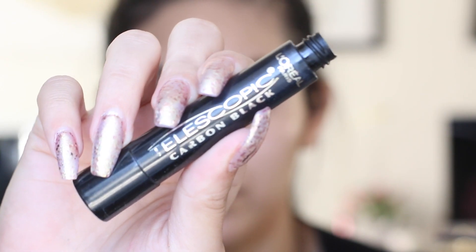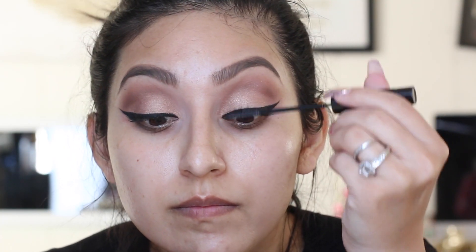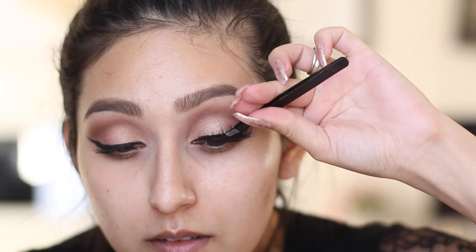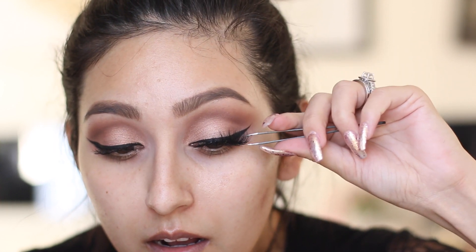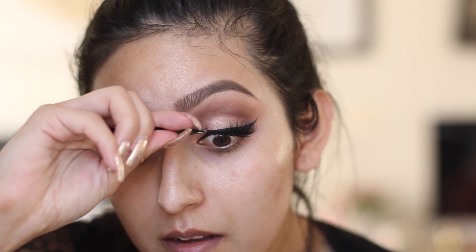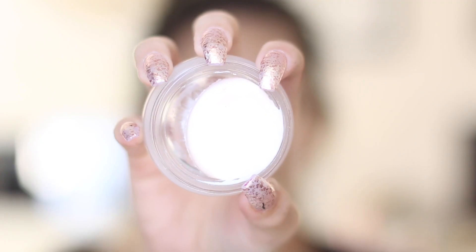Next we're going to coat our lashes with mascara. I'm using the L'Oreal Telescopic Carbon Black mascara. Then I'm popping on false lashes — I know Kylie always uses Lily Lashes in the Miami style, but I found these from Blinking Beauté in the style Samantha, which I thought were very similar. She usually wears very fluffy lashes, so I thought these were perfect.